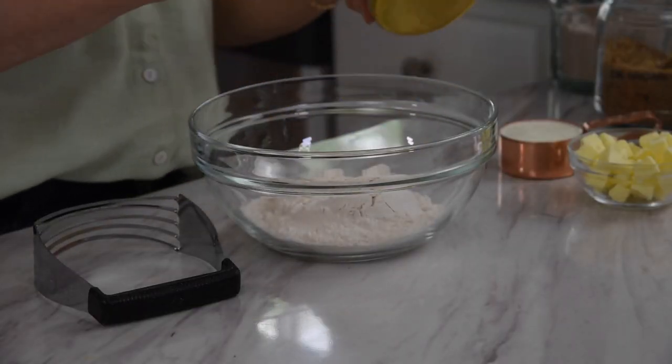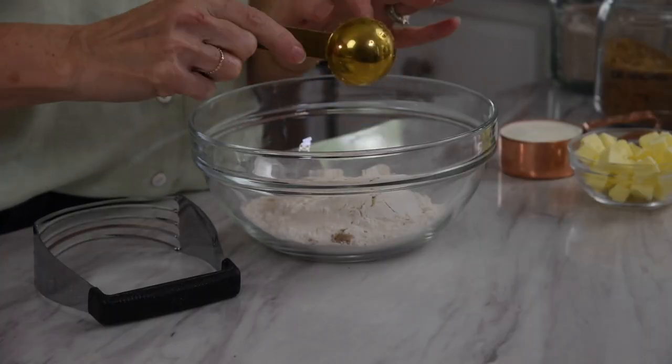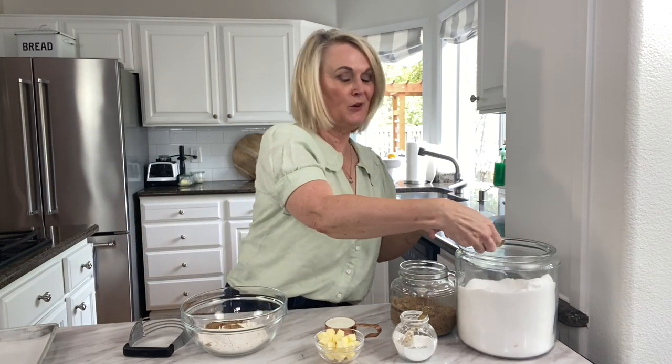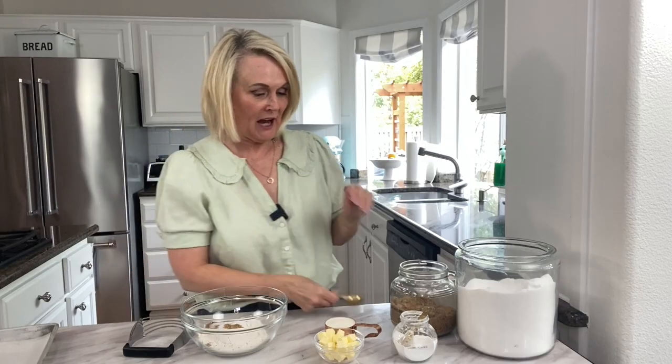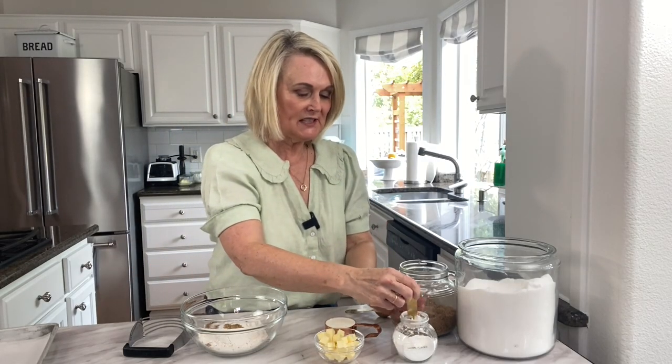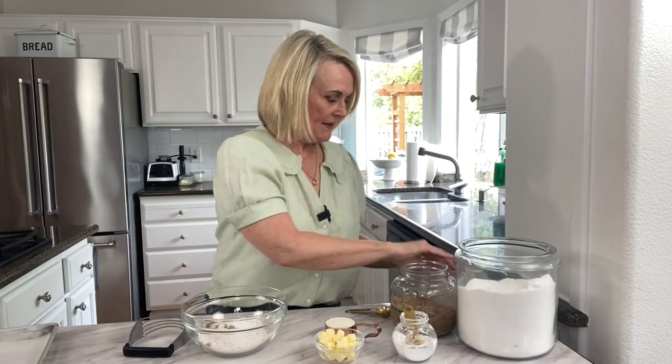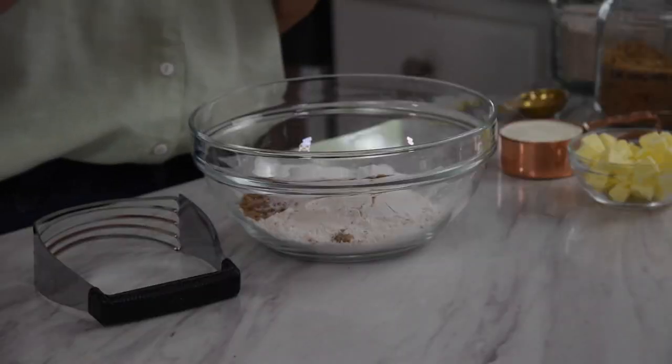We're going to start by combining our dry ingredients. We are going to use a cup of all-purpose flour, one and a half tablespoons of brown sugar, and one tablespoon of regular sugar. You can use all-brown sugar or all-granulated sugar, but I kind of like the combo of the two. We're going to use a teaspoon of baking powder, which is going to give our biscuits some lift, and then a quarter of a teaspoon of salt.